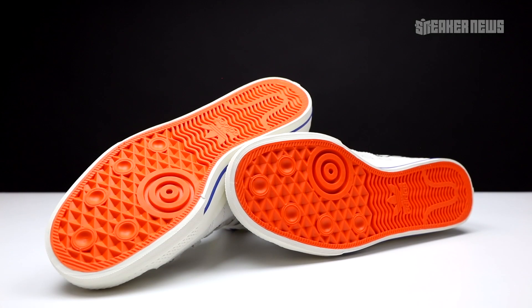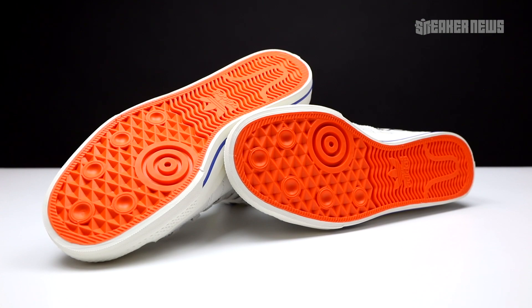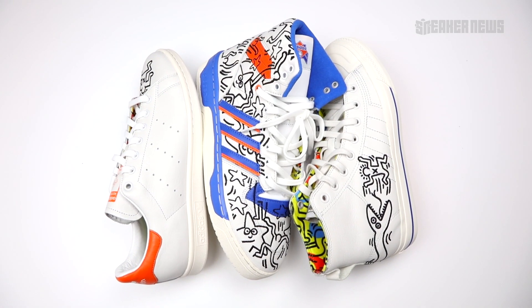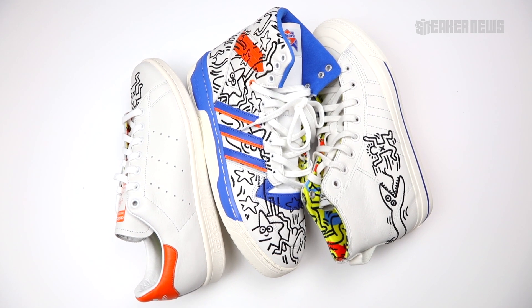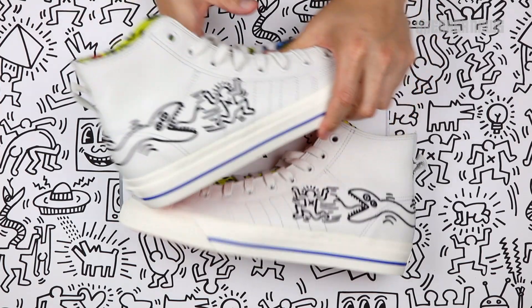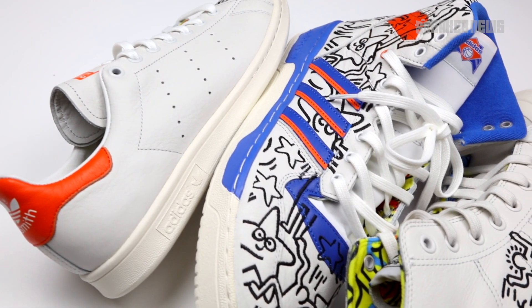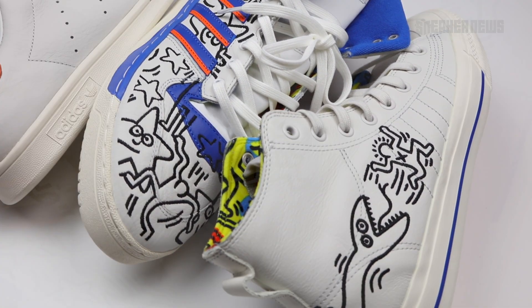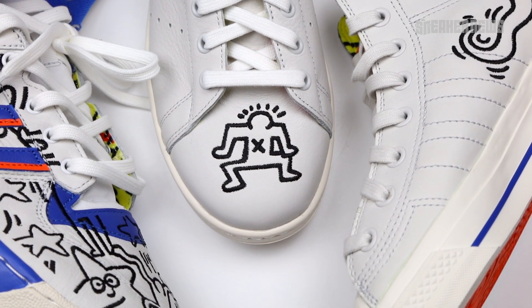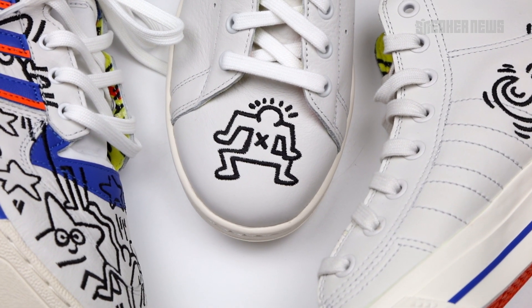There's also that bright orange, so as you can tell there's a clear theme across all three shoes — blue and orange, a nod to New York City and to Keith Haring's heritage and legacy as one of the greatest street artists of all time. The Nizza High is particularly cool because the artwork totally wraps around the heel. Overall, the entire Keith Haring Adidas Originals pack was definitely one of the more interesting Pride Month collaborations.